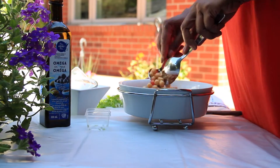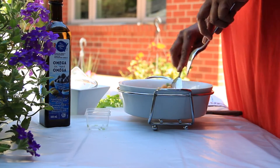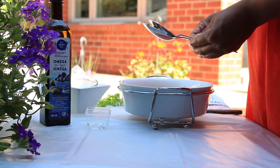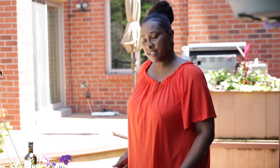I mix it up and that's pretty simple for this chickpea salad. You serve it chilled so I have to put this in the refrigerator so that it gets chilled, and then it's just ready to go. That's it, pretty simple.